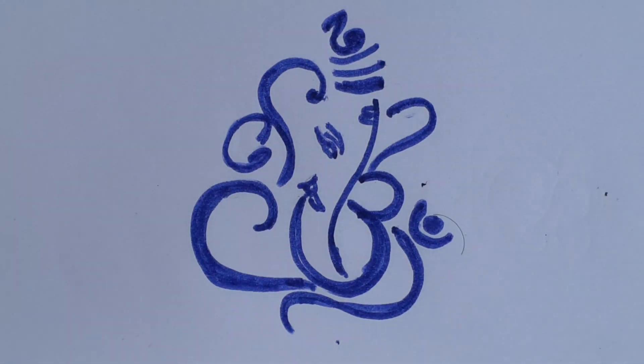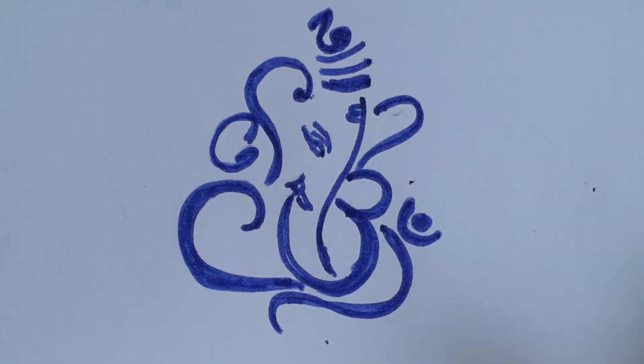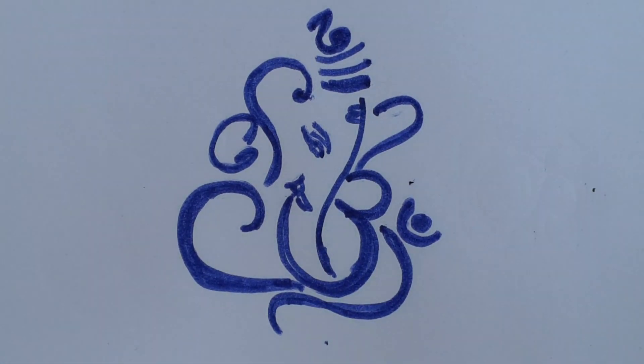Okay children, do it in your white paste drawing book. You can do color also. Okay, thank you.